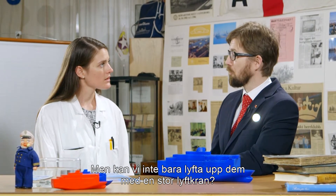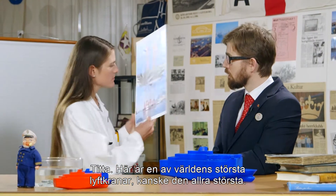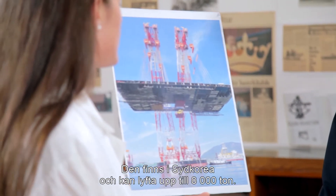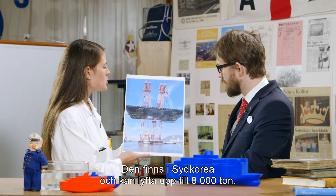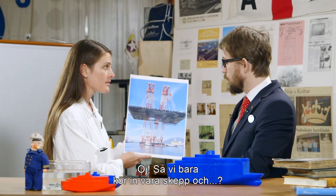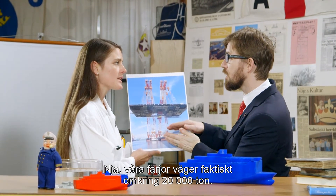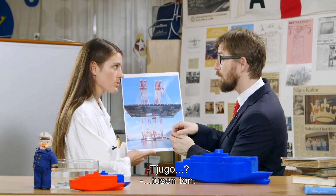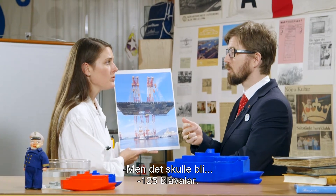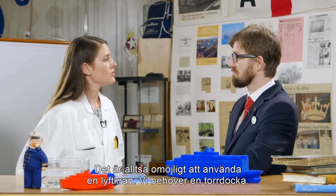But couldn't we just lift them up with a big crane? Well, look here. This is one of the largest cranes in the world, maybe even the largest. It's located in South Korea and can lift up to 8,000 tons — that is 50 blue whales. So we just drive our ships in under... actually, our ferries weigh around 20,000 tons. That would make it 125 blue whales. So it is impossible to use a crane to lift our ships. We need to use a dry dock.